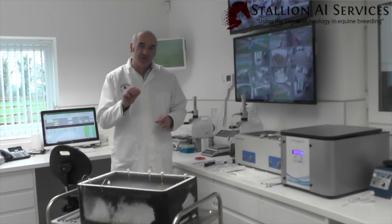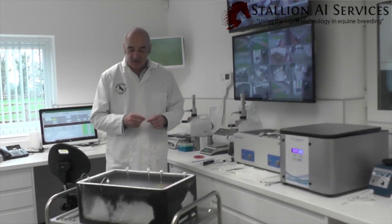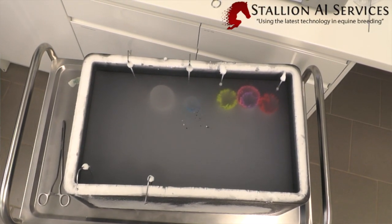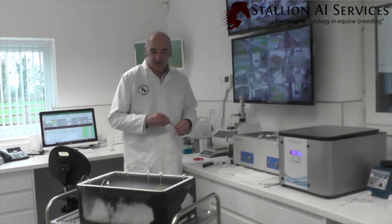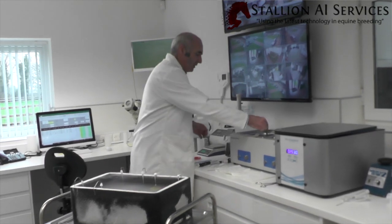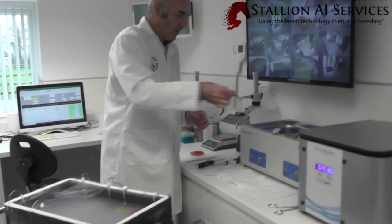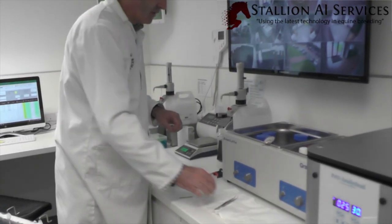We always take two straws from every ejaculate so we can hopefully get a good portion of the semen and know what it's like. We've got the semen here in the liquid nitrogen and all we're going to do is take the straws out. We have a water bath here set at 37 degrees. We make sure we've got the right stallion, pop it in the water bath, and then we wait 30 seconds for it to thaw out.